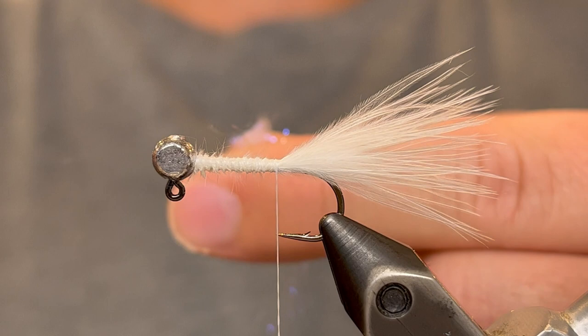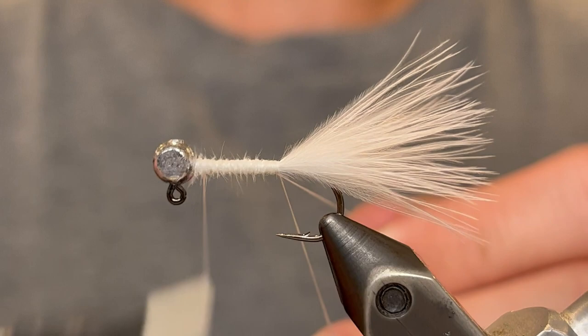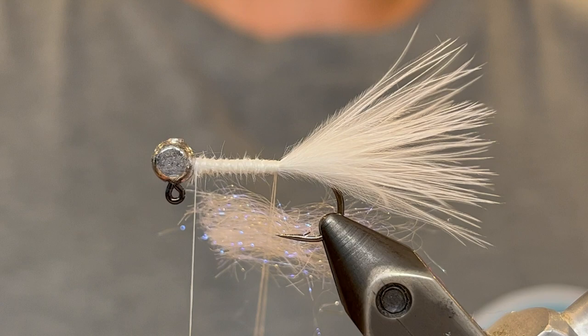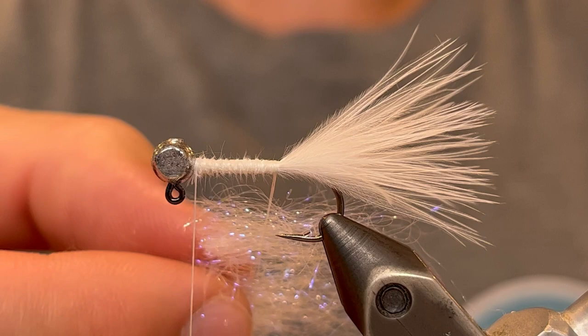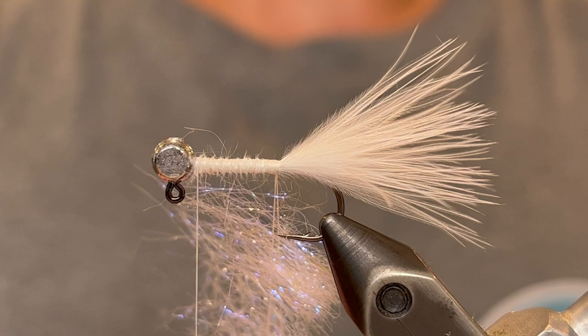Now to tie this in we're going to create a dubbing loop. Put your finger about 6 inches down on the thread, pull it up, and then continue wrapping. This will create a nice little loop of thread that you can stick dubbing into. Pull that dubbing loop up with a couple fingers and slide half of those ice dub fibers in there. Place them so that half of the fibers are on either side, then take the other half and put those in the same way. Spread the fibers out so they won't be super thick or super sparse — you want them spread almost about the length of the dubbing loop. If you have a spinning tool you can use that, otherwise carefully use your fingers to twist the dubbing around.